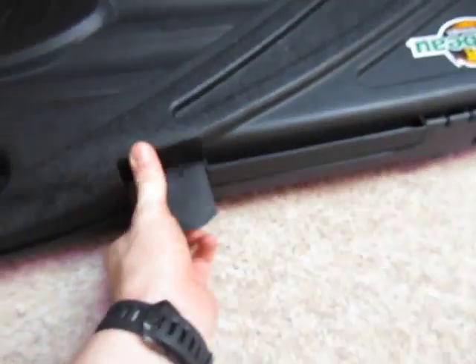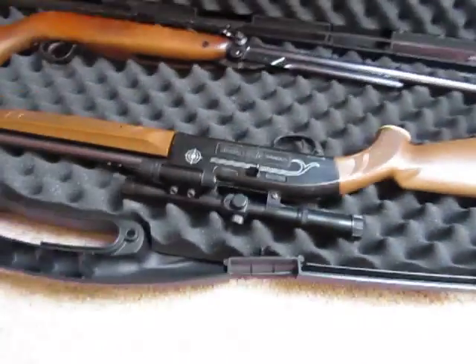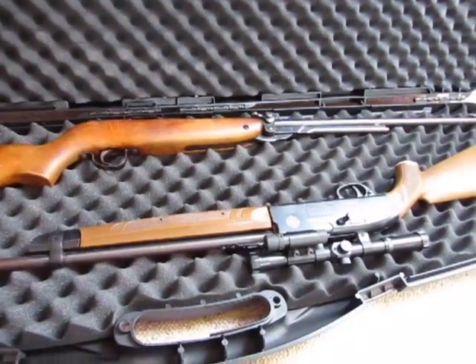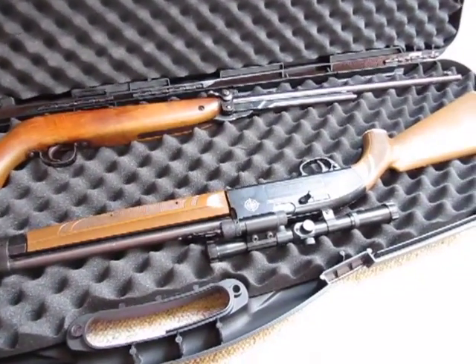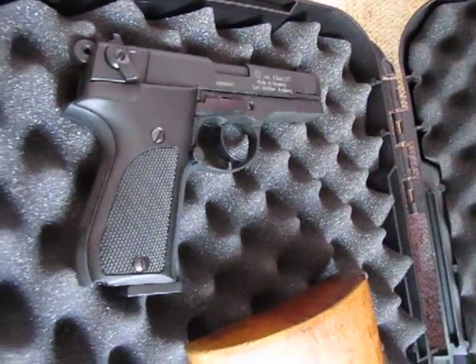Opening her up, there's room for two rifles and potentially two pistols as you can see. Inside I've got a Webley Mark III, a Crosman 2100, and a Walther CP88.